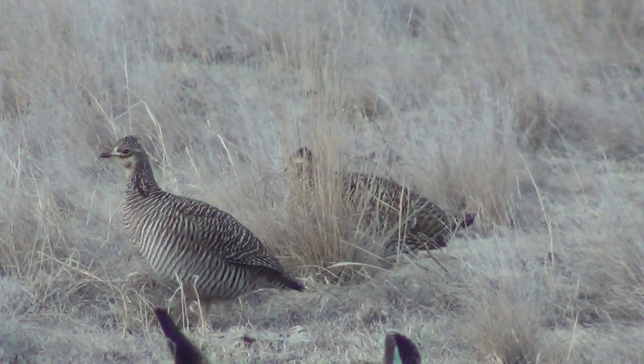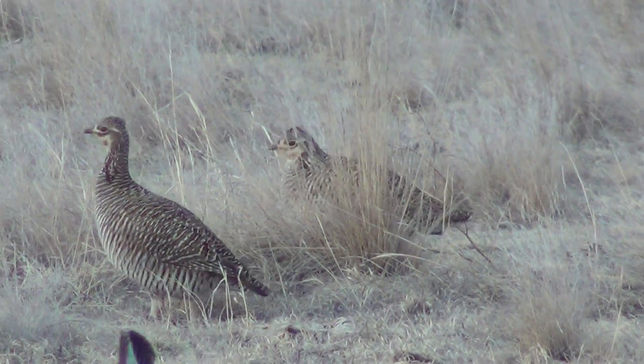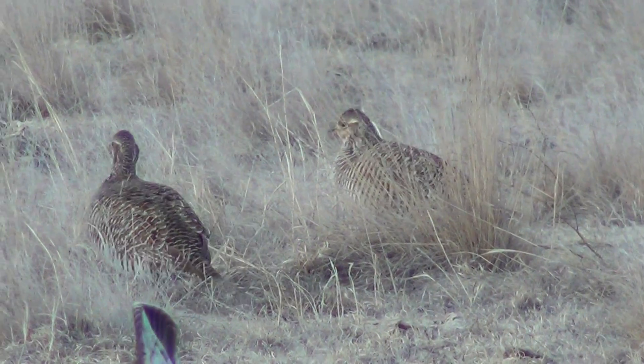There's a nice view of female aggression. We saw one female put her feathers up and chase the other female.